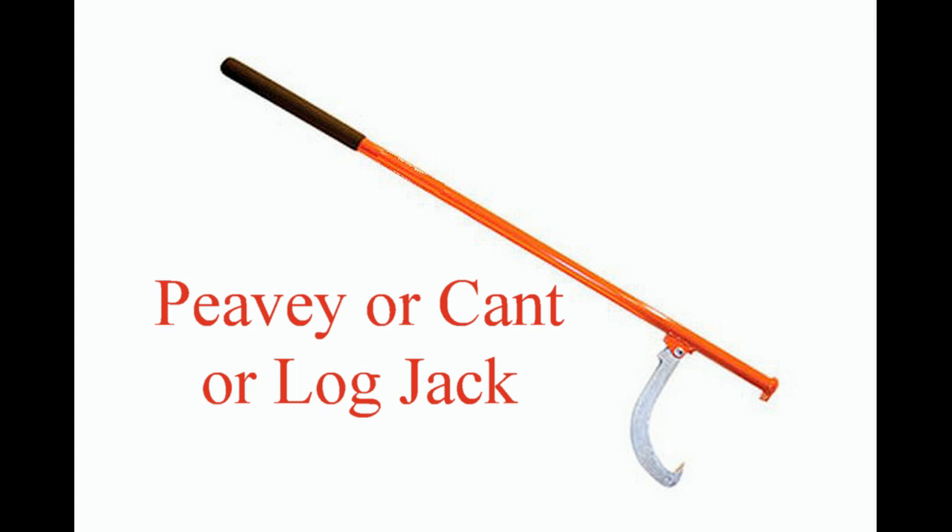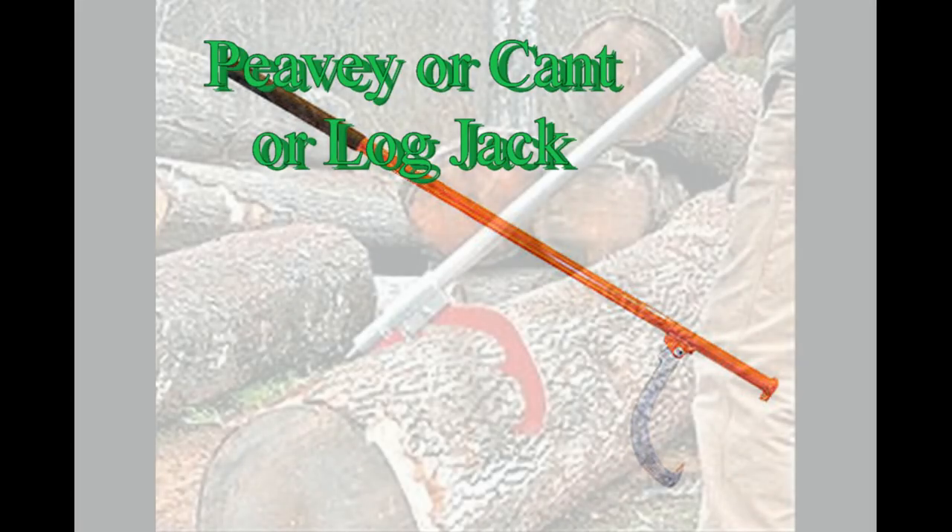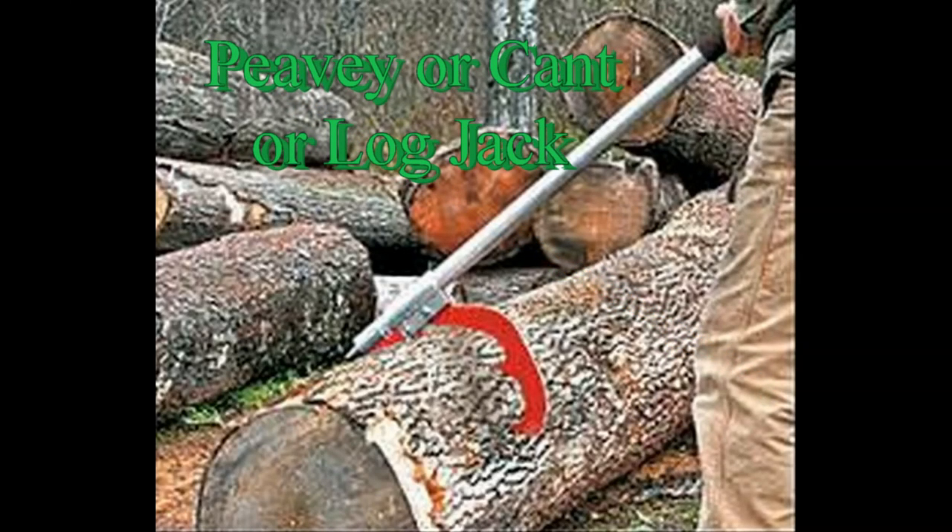These things are called Peaveys or cant hooks. They give one man the ability to manually move, or actually roll, large logs around during wood cutting operations, which involve large tree trunks.